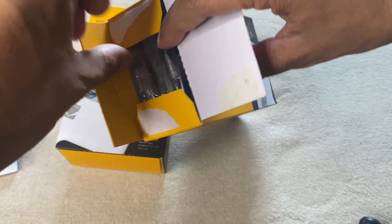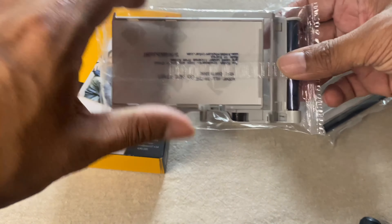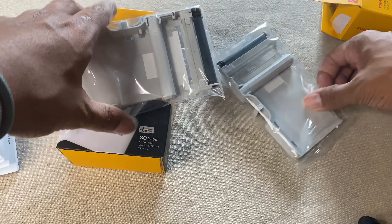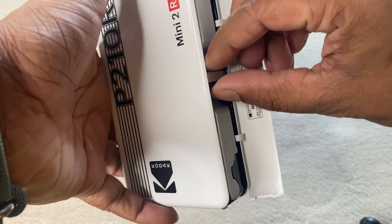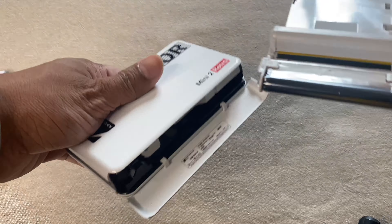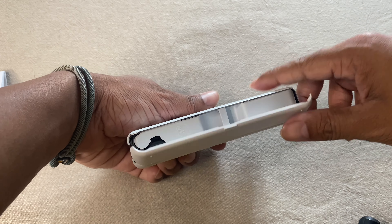Let me open one of the cartridge packs. These are the cartridges that come along with the printer in this package — each one has 10 photo sheets. Now let me show you how to load the cartridge. This is the slot for the cartridge — you just open this up, and you'll see a holder. You hold it up, that's the cartridge. When you load it in, check for the grooves, put it in rightly, and there's a press option — just click it, and it's done.